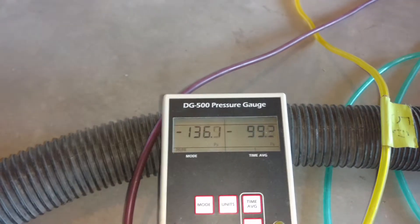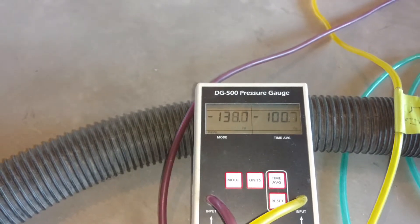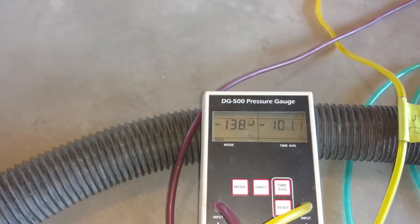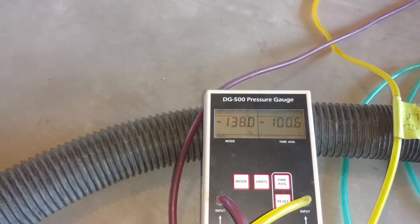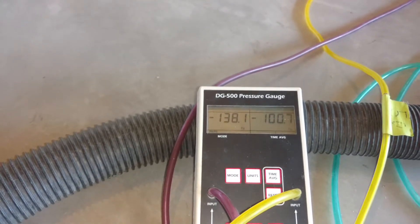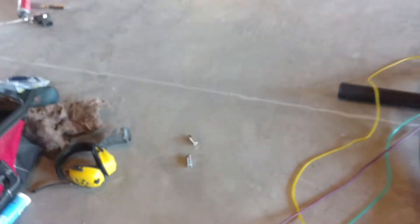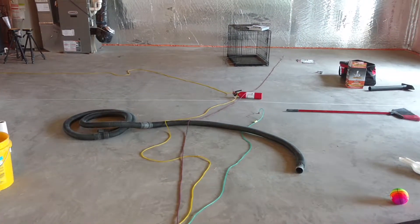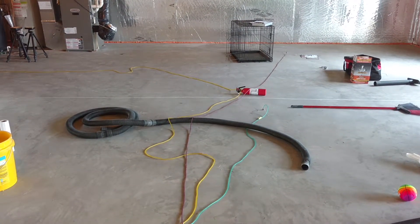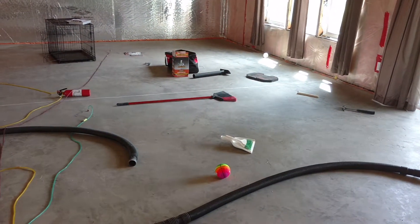We're just over 5 pascals there, and now you can see throwing that much air at it would be overkill, which would be a more expensive fan using more energy. So that just goes to show the importance of sealing. The key to getting air levels low is to get vacuum under the entire slab, and sealing gaps and cracks really helps allow us to accomplish that.